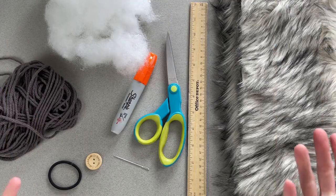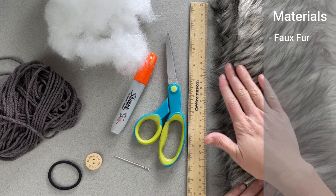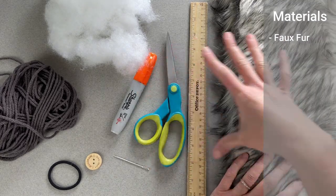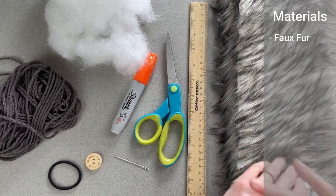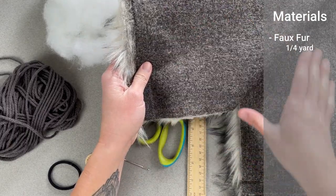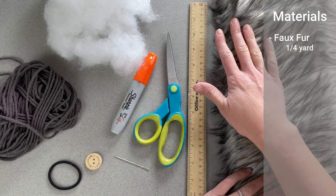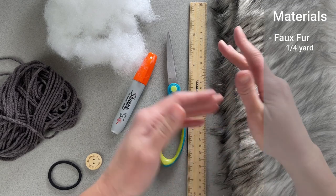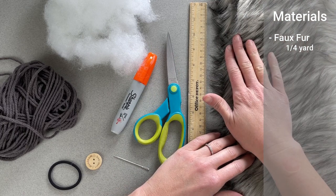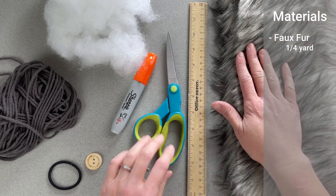The materials you're going to need for your faux fur pom pom will include faux fur, obviously. This is synthetic fibers — it's not real animal hair. You don't need an entire yard of this material. I got away with just utilizing a quarter of a yard strip and it makes so many pom poms. I get my faux fur from Joann Fabrics, though you can get your material from whatever fabric store. There's so many different colors — it's beautiful and exciting to play with.